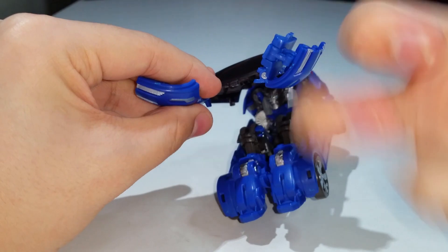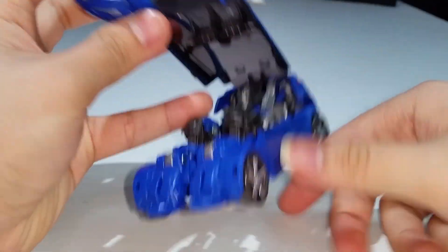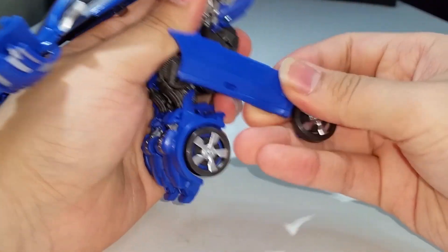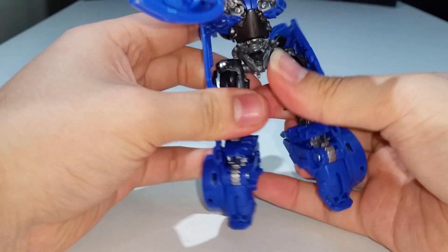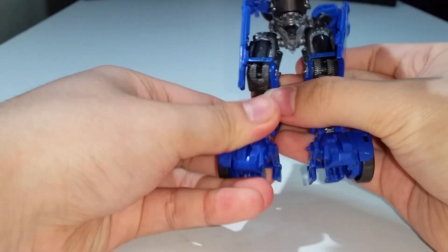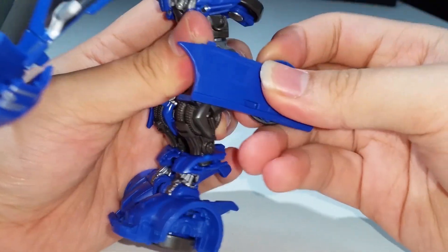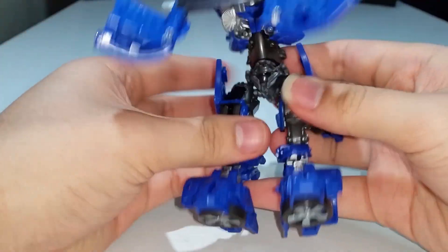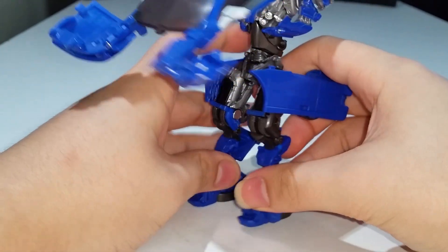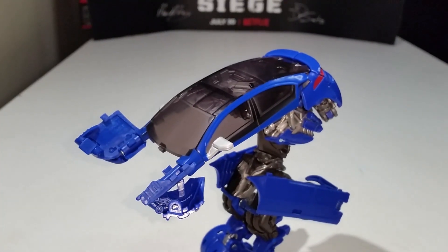Bring the wing section down, then take the leg section and flip it in. Straighten out the legs, bring them down, bring the foot up, flip the wheel in, and bring this section down. Flip everything all the way in and there you have the legs pretty much done and ready.